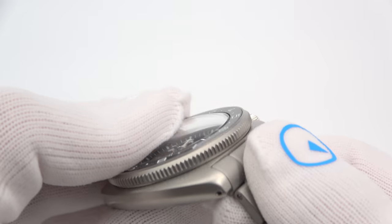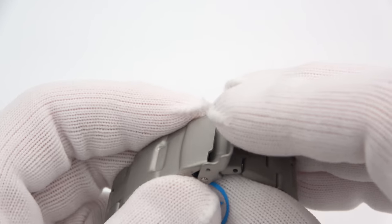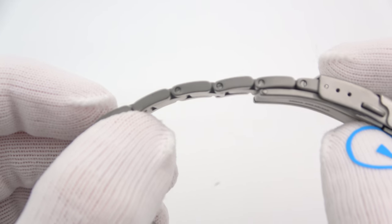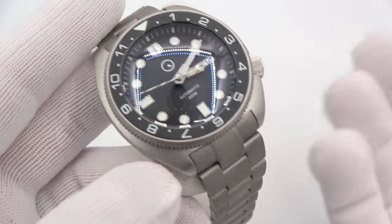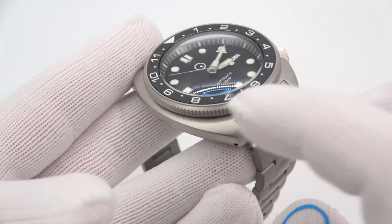It's a curved end link, fits the case great. Standard double push button flip lock deploying clasp with three-position micro adjust and screws for sizing. This will fit any turtle, but you definitely want to put it on a sandblasted turtle — that is my opinion.